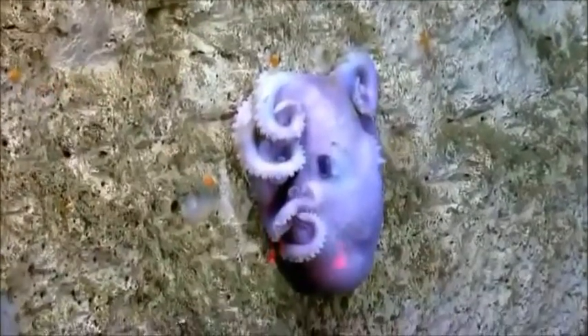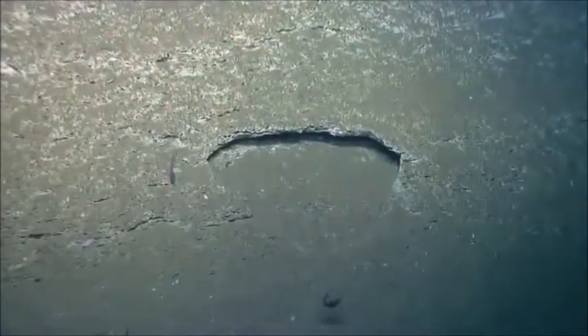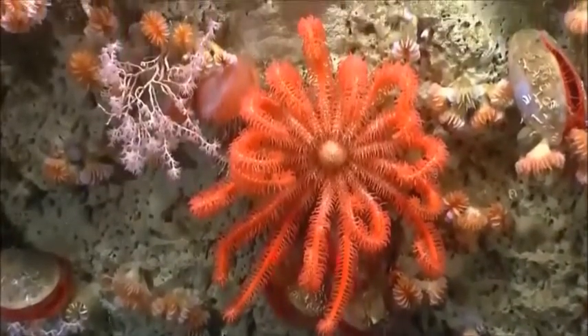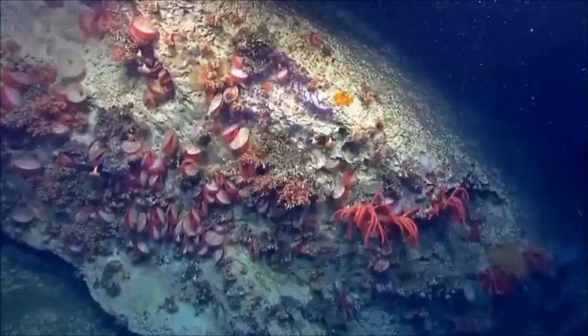This has been a fantastic dive today. We've been in the water since launch at 8:30 this morning, and we came across this wall with several coral species. We also documented a lot of high sponge diversity today.